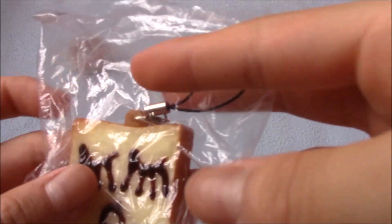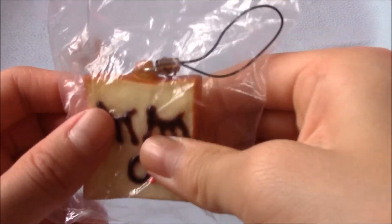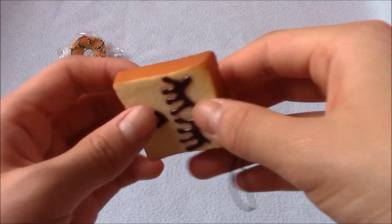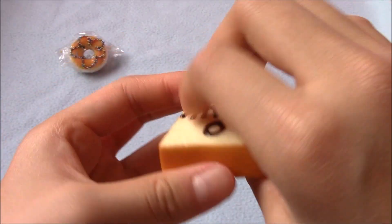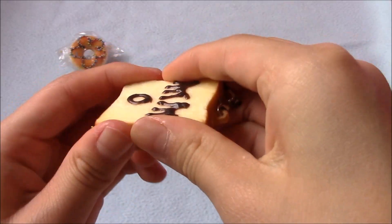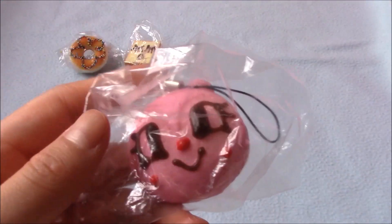Here's this toast squishy — I think it's sleeping. But this is like rock hard. I probably won't be giving this away because I don't want to give anybody a rock-hard squishy. It's really hard, so I might just hang it up or put it on my backpack since I don't really care about it.